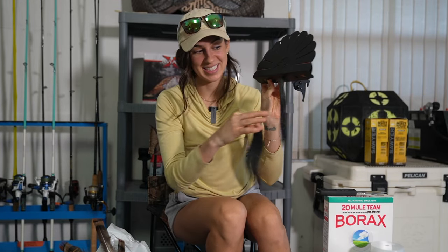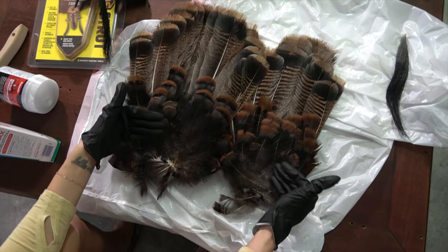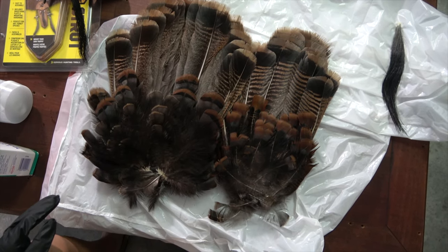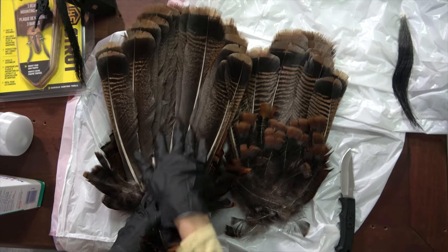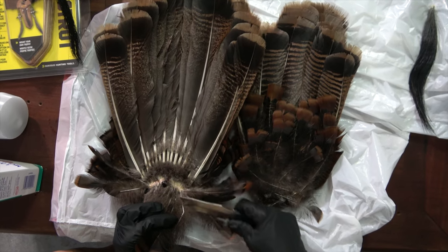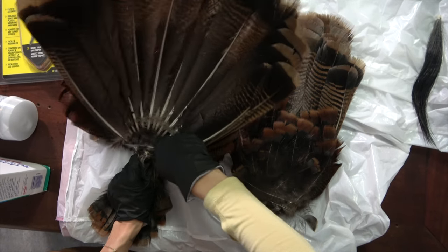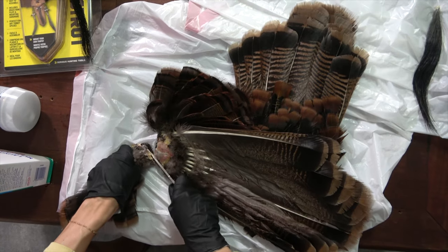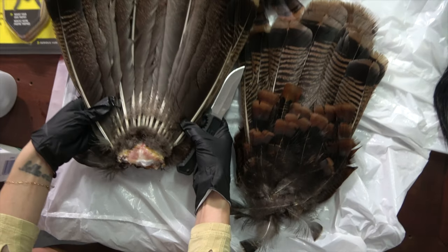This is my fan from last year, and this one I just killed the other day — also an Osceola turkey from here in Florida. I saved the beards of each turkey as well. You want to start at the back. Depending on how you took this off the bird, you may have more or less feathers in the back — doesn't really matter. You want to grab all of them that are not the primary fan feathers, pull them down, and make a cut straight down with your knife to cut off all of these excess feathers.